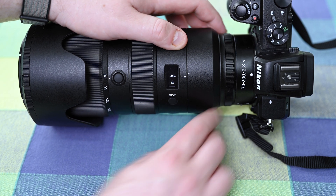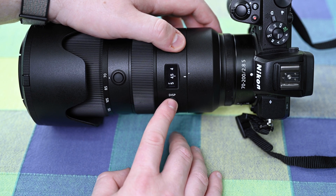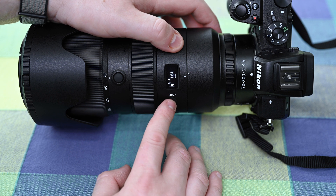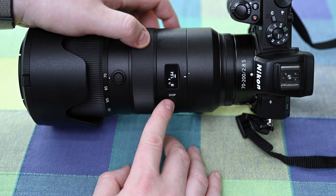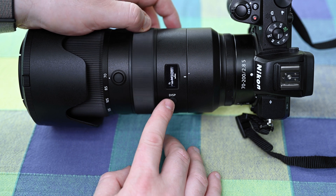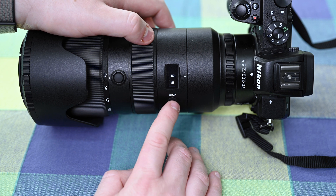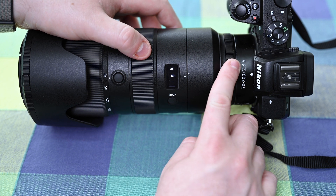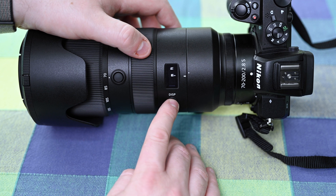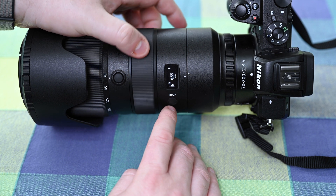If I leave it on feet and hold down the display button again and move over to the actual focus distance indicator, I can now move the focus ring and it will show me those distances in feet. Holding the display button again to re-enter the menu, I can move the control ring over to the right to select meters, hold the display button again, and now my focus distance display is in meters.